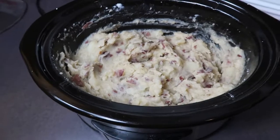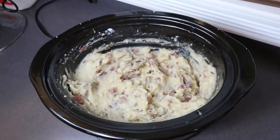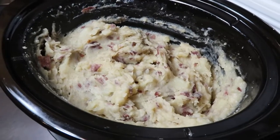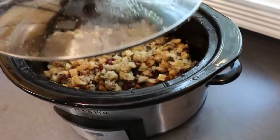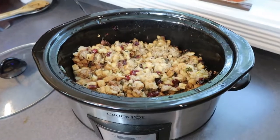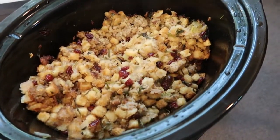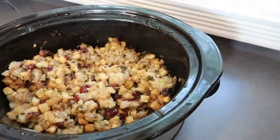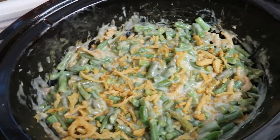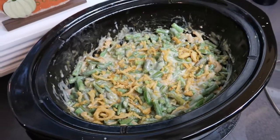I really hope that you enjoyed seeing these three Thanksgiving slow cooker side dishes and that you'll give one — or maybe all three — a try this Thanksgiving. I promise it is going to reduce the amount of stress you have cooking Thanksgiving dinner so you can really enjoy the holiday and time with your family. From my family to yours, I wish you a very happy Thanksgiving. Don't forget to stay tuned for next week when my husband is going to show you how he prepares our Thanksgiving turkey on the gas grill. Make sure to give this video a big thumbs up, subscribe before you leave, and I'll see you on Tuesday with a brand new video!